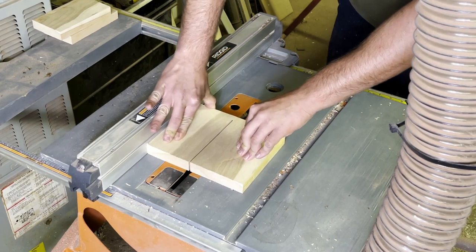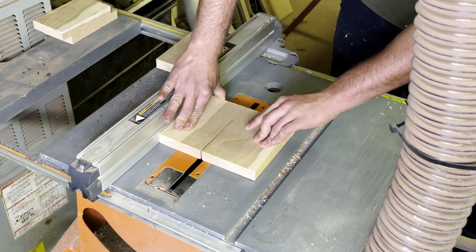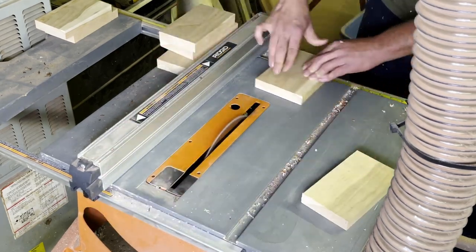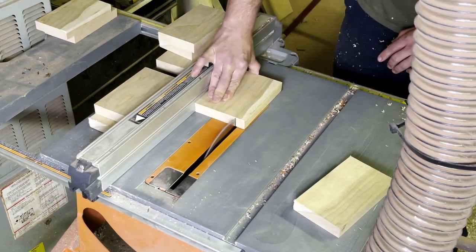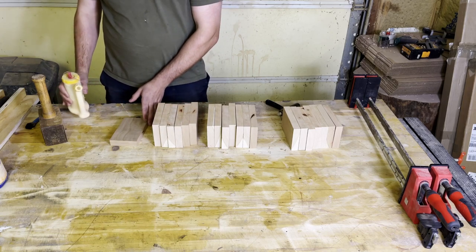Now I'm using the table saw to get it to its final dimension. Please guys, don't do this. Looking at this now I realize that's very unsafe — not using a push stick, I don't even know where my riving knife is. I did have a slight accident during this build and ever since then I've been really upping my safety. We'll talk about that later.